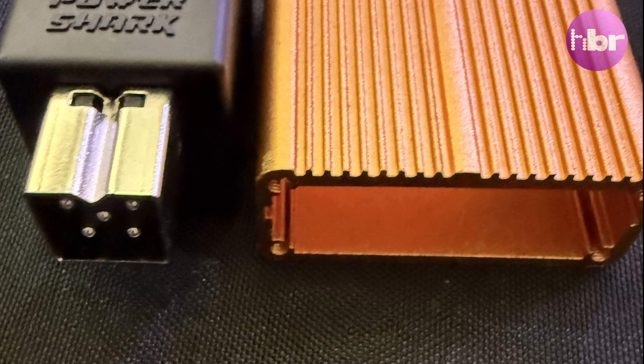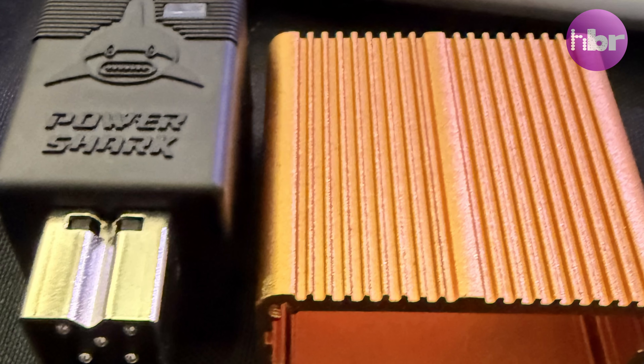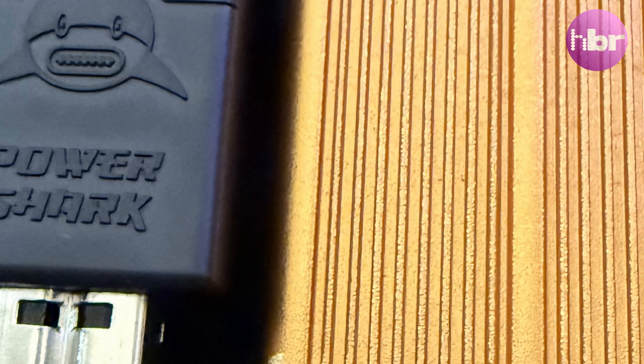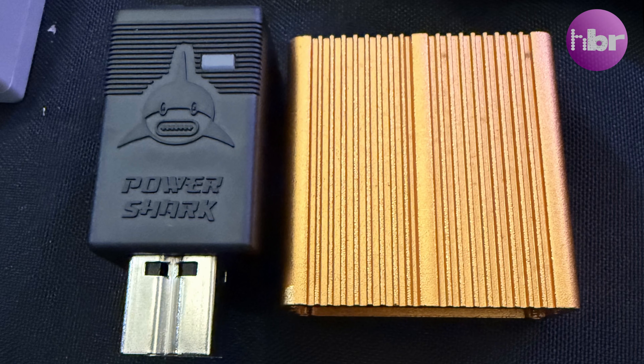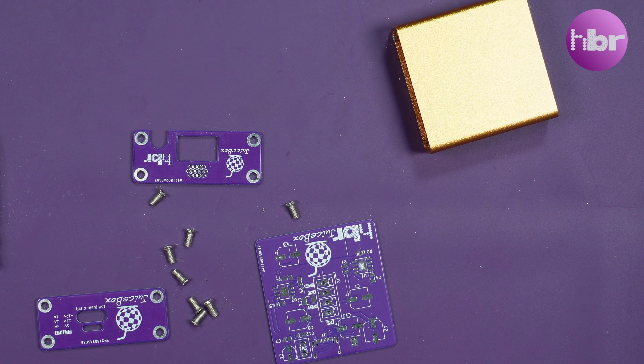I took the opportunity to compare the size difference between a PowerShark and my little orange case. In terms of inconvenience on your desktop, I don't think there's a lot in it. So now revision two has arrived.